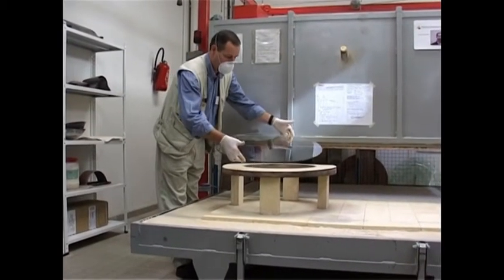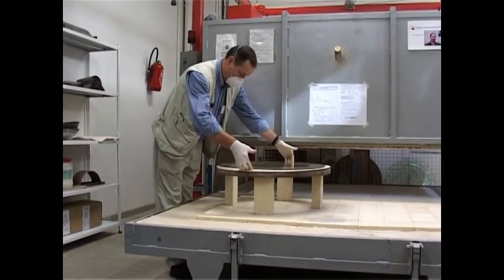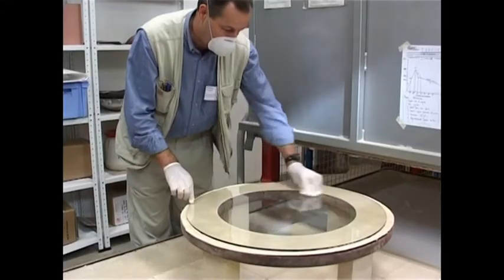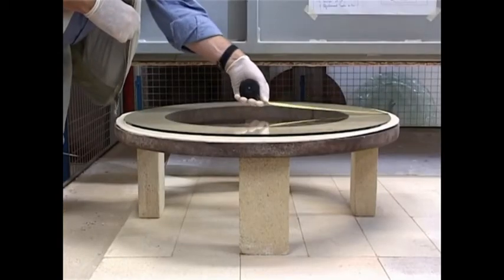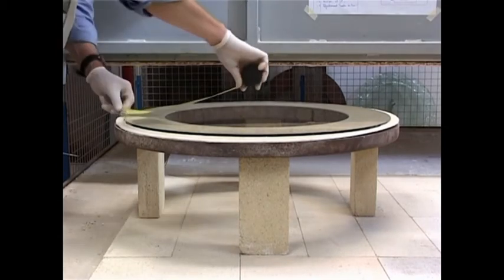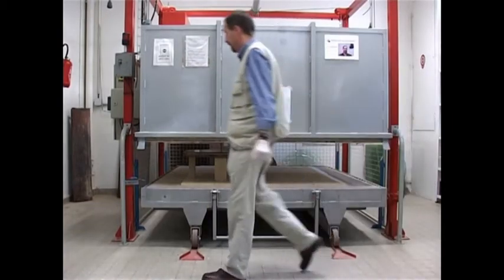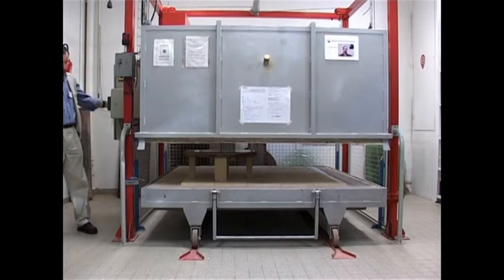After cutting and processing the edges, the glass is laid onto the mould. Then it is cleaned and positioned at the centre of the mould. The kiln is closed and the glass is fired at 780 degrees Celsius, the suitable temperature for a 5mm thick piece of glass.